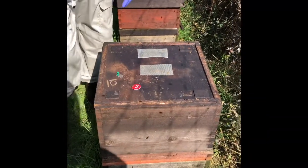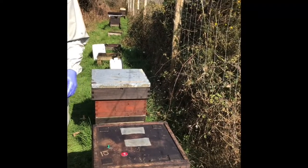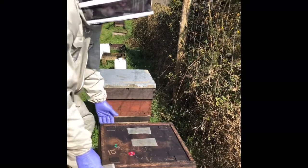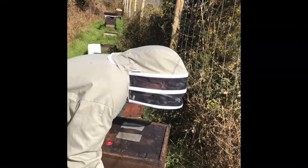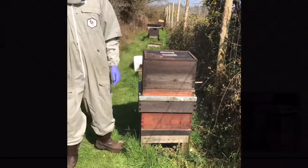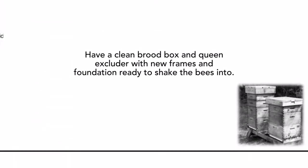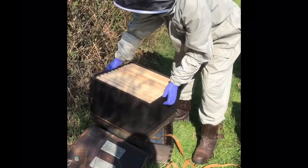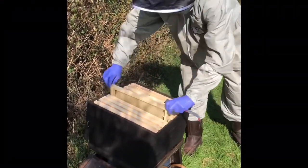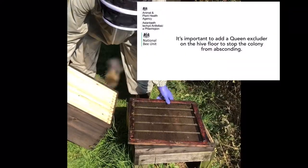This is the hive we're going to shook swarm today. I'm going to pick this hive up now and move it up onto the top of this other one in order to put the clean hive in its place. We'll just put it up the other way to give the queen a bit more space below the frames.